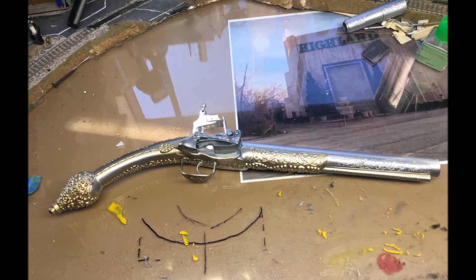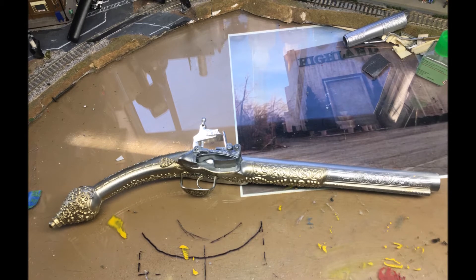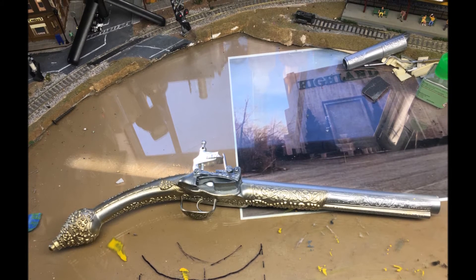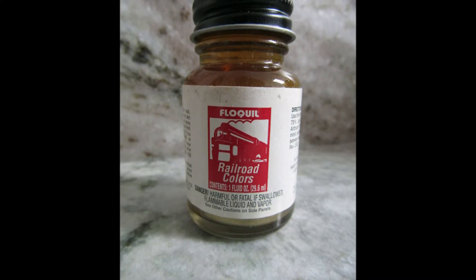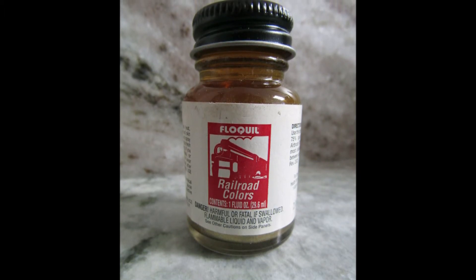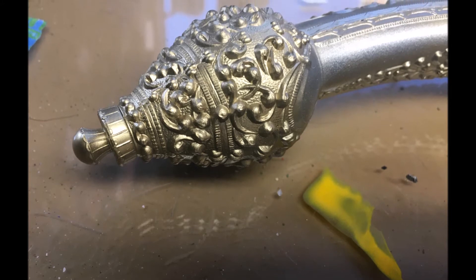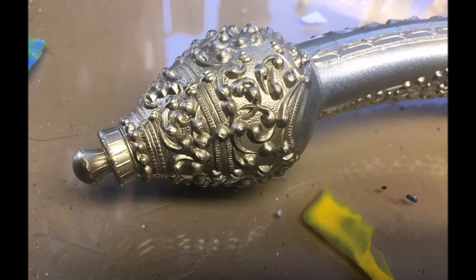I've shot those colors — the silver on the hammer and on the barrel, and the dark steel on the body. I could have left it like that, but with all this fancy scroll work I really wanted to add some gold. So I used my Floquil railroad color in brass — it's a really nice gold-brass color — and I painted the ball on the end of the gun and some of the other scroll work to give it that gold leaf appearance.